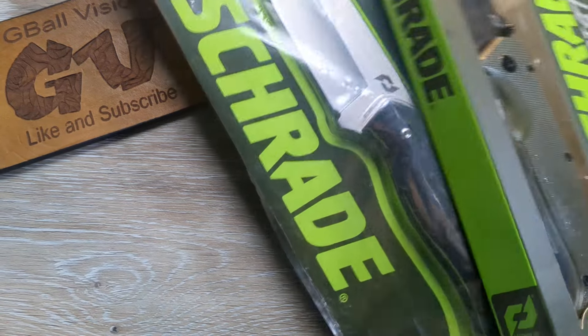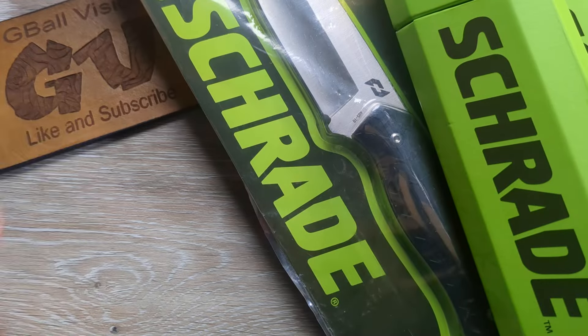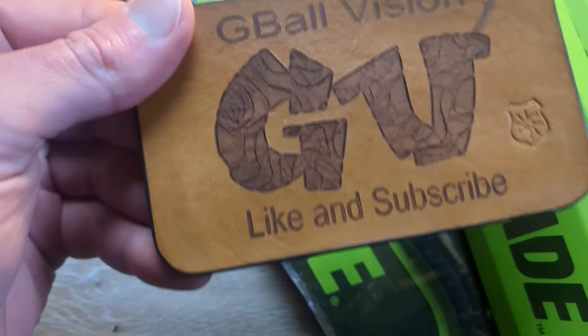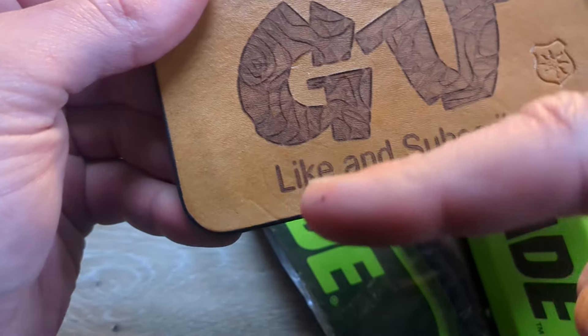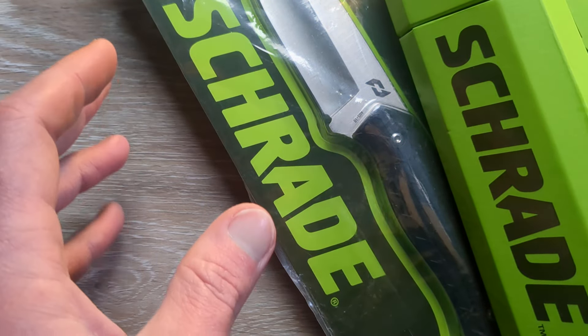What is happening everyone? Welcome back to G-Ball Vision. Today I have a quadruple unboxing for you guys. Before we dig in, make sure you are subscribed to the channel — I would love to have you here. And before you head out, hit that like button, hit that thumbs up. I greatly appreciate it guys.